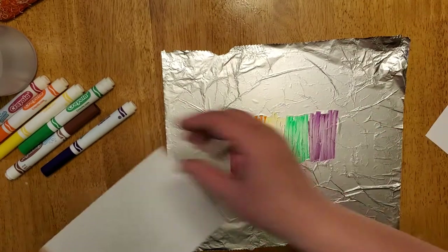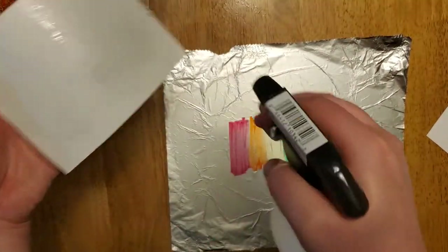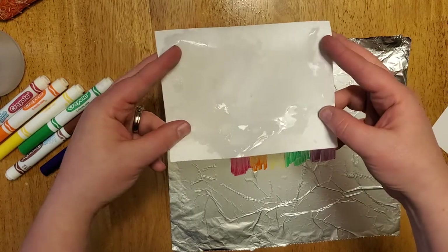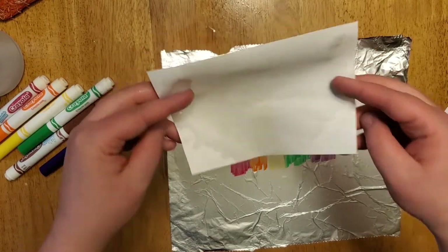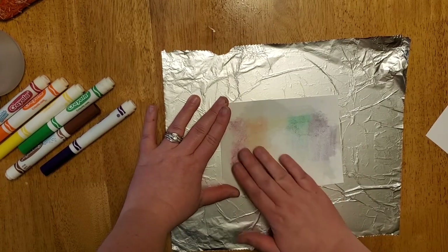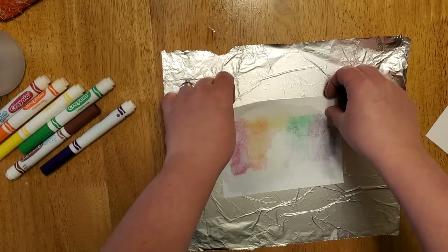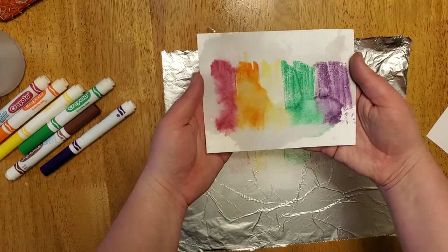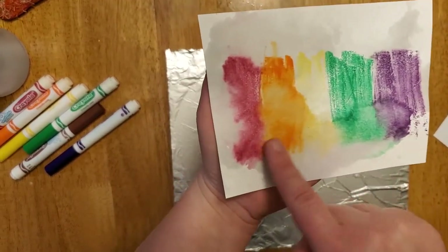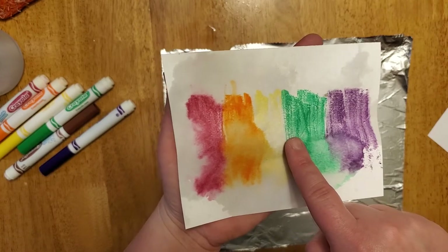Then what I'm going to do is take my plain white paper — or again, whatever you have — and I'm going to spray this down with the water so I have it damp. I don't want it wet to where I could poke a hole through this, just damp enough that it'll help the colors bleed. I'm going to then put it onto my foil and rub where the marker is onto the wet paper. And then I can peel this up — and there you have it. You can see where I have a little bit more water on my paper the colors actually started to bleed a little bit more.